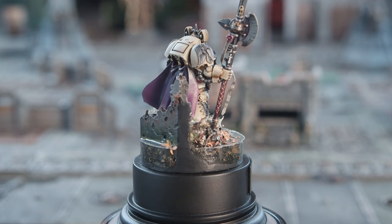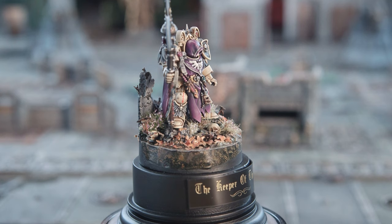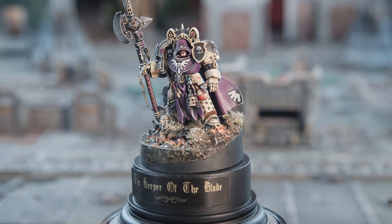I really like the purple in there - why did you choose purple as opposed to green or something like that? The normal studio artwork tends to do green. I just kind of wanted to do something different - everybody does green and bone Deathwing. So I wanted this guy to stand out, and that's where the title came in as well. I thought if he's being honoured and given this weapon, he needs to be given a title. So that's where 'Keeper of the Blade' came from. I just decided on purple because it complements the bone nicely, and also I had a good recipe for purple - so killed two birds with one stone.